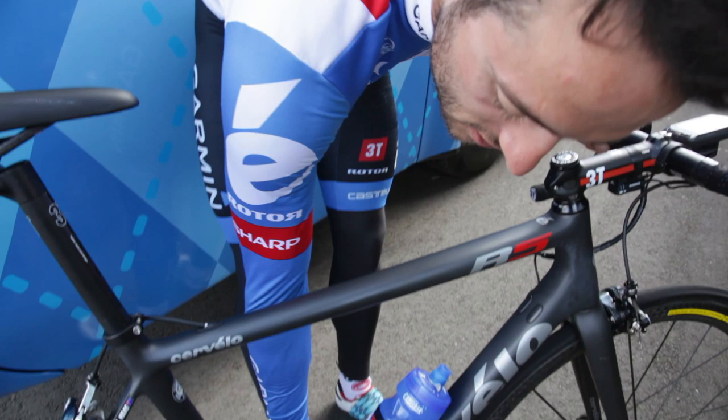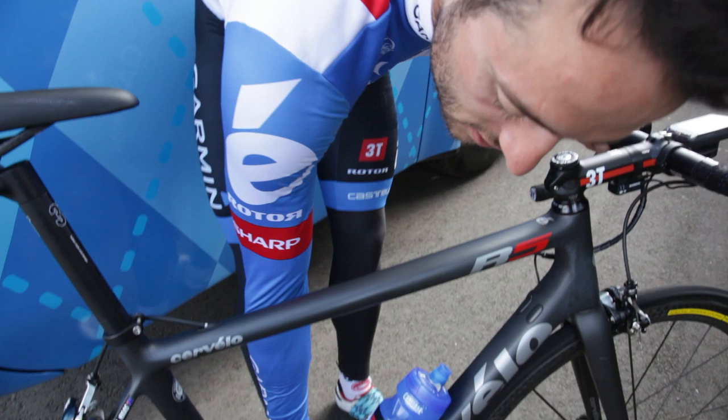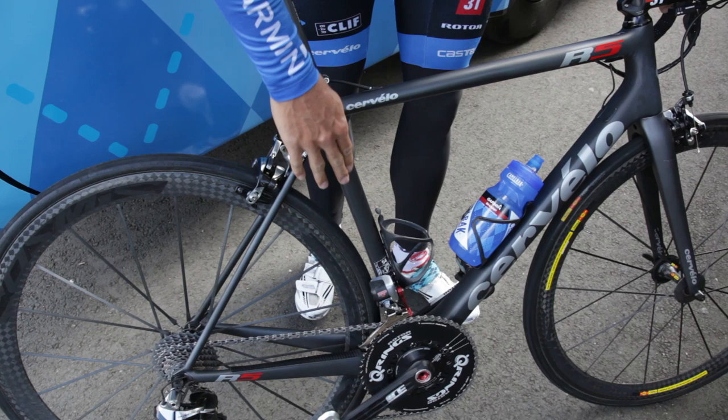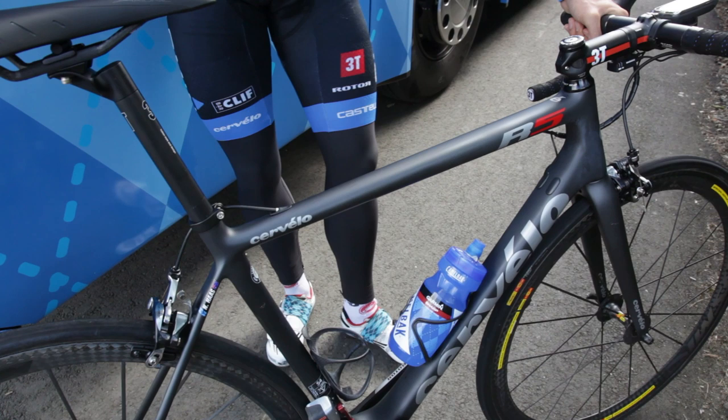The bottom bracket is just so stiff and it's really built to be so strong, but at the same time you can see these chainstays and the yokes — everything is just so nice and light on the bike. We still get enough movement when we hit the bumps, and on these 250-300k stages, that residual fatigue doesn't build up as fast with a bike like this.